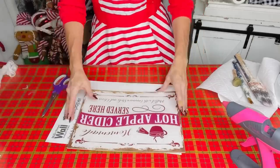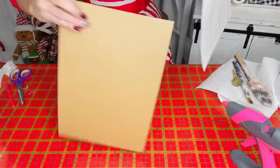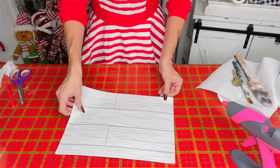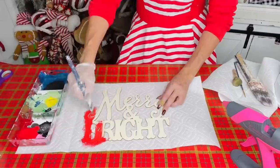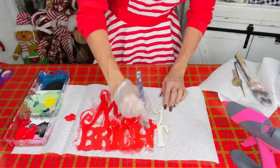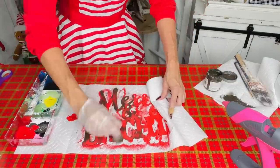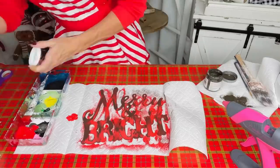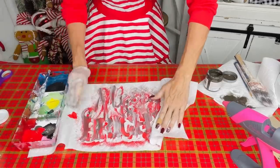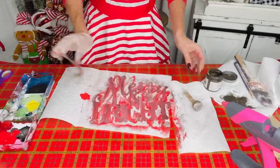For this Dollar Tree sign DIY, grab a Dollar Tree fall sign and some Dollar Tree faux wood wallpaper. Trace the sign shape, add the wallpaper to the back — it can even be double-sided. I painted a 'Merry and Bright' wooden cutout in candy red, then sponged on some charcoal gray and a little white. Then I sanded it for a distressed look to complement the faux wood background.